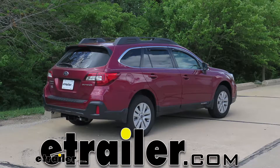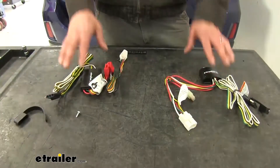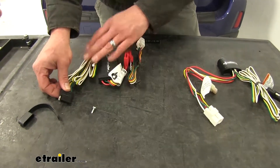Today we're going to be taking a look at the best custom fit vehicle wiring options available for the 2018 Subaru Outback Wagon. Custom fit vehicle wiring is going to be the solution we need for getting power to a trailer or a cargo carrier behind our vehicle.